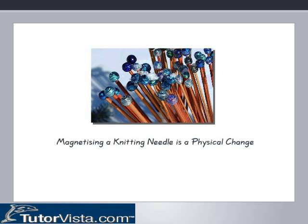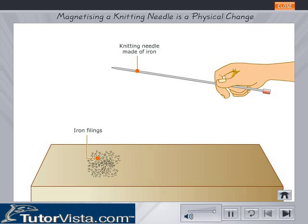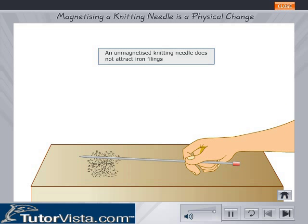Magnetizing a knitting needle is a physical change. Take a knitting needle made of iron and bring it near iron filings. Do you see any change? No, the needle fails to attract iron filings.